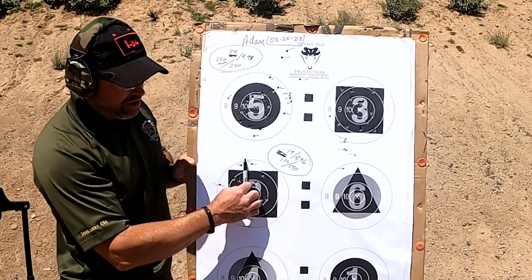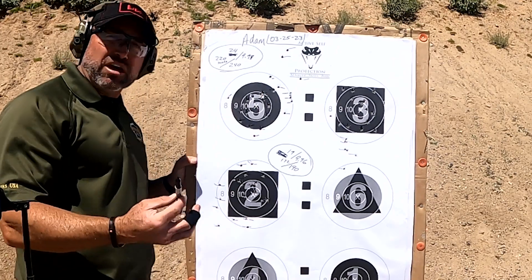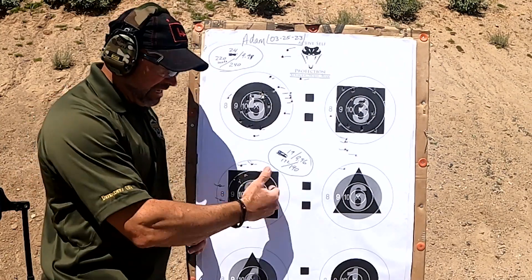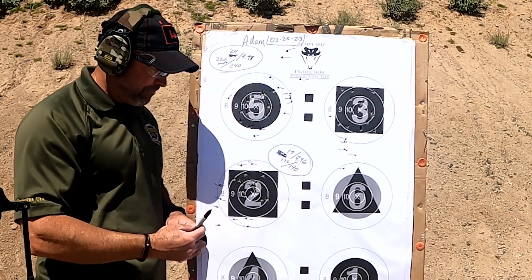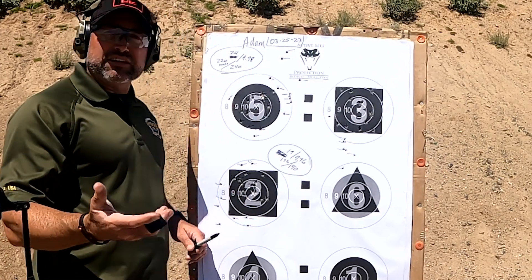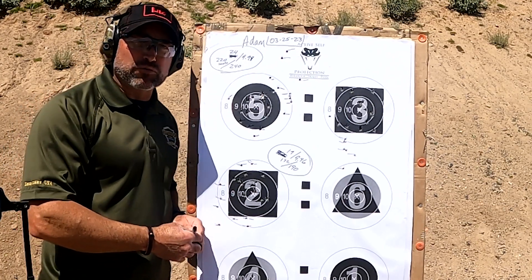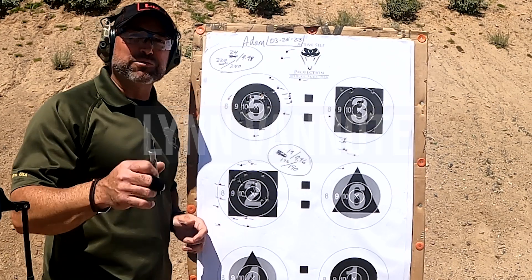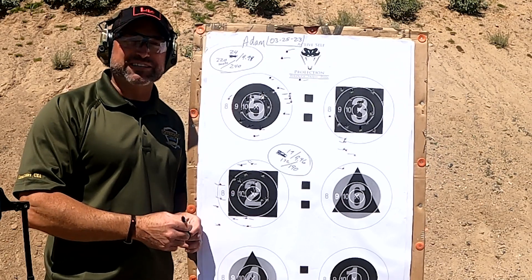Noticing that most of his shots are grouped to one side of the target, Adam explains the over-rotational grip issue caused the rounds to drift. He mentions an upcoming grip video on how to grip a gun properly to keep shots true. He wraps up by calling this a great drill and encouraging viewers to try it. He gives a shout-out challenge to Lynn Van Der Note and Benjamin Dunwell to attempt it on camera. Signing off: Adam Winch, Defenders USA.